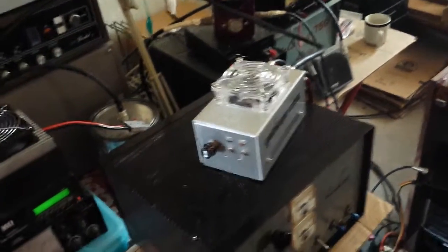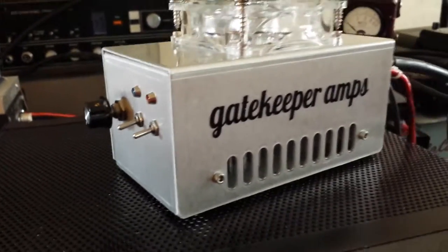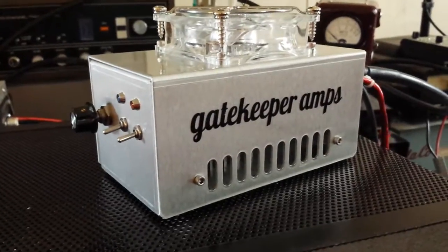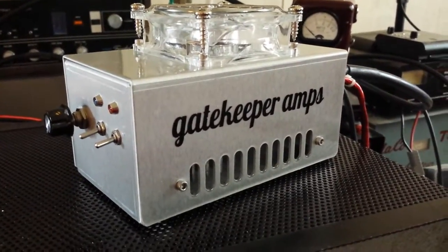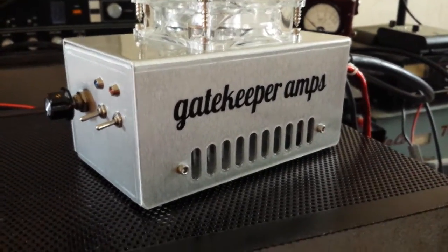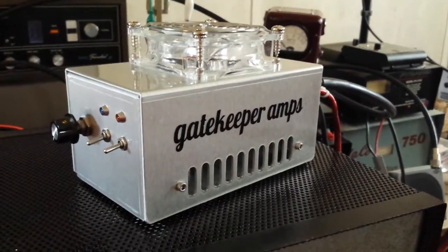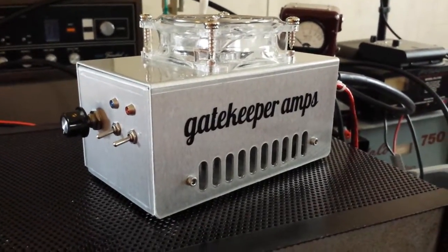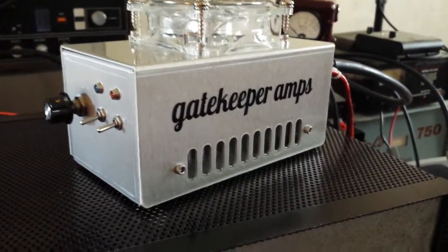Alright, Mr. Gatekeeper here. That is a very nice, clean Class C 12879 driver — built for a nice fella, fresh off the bench. Did a little bit of custom work to it that I didn't mention to him; I thought he would find it pretty neat.